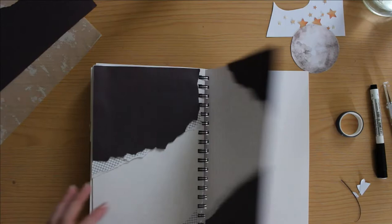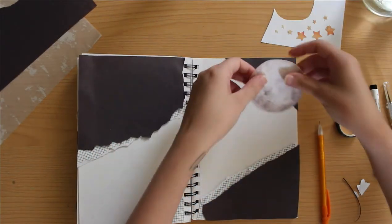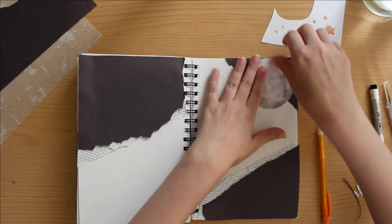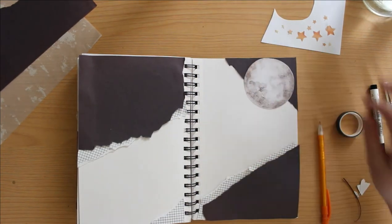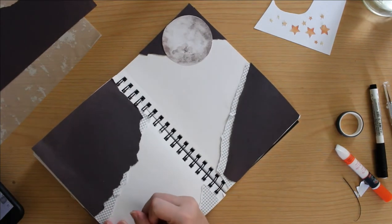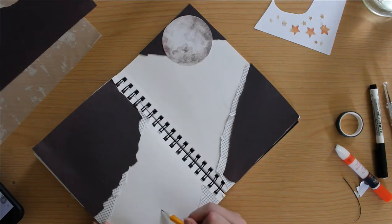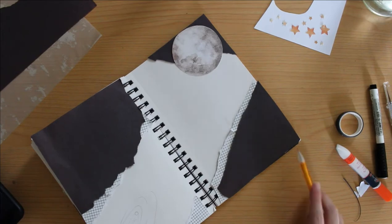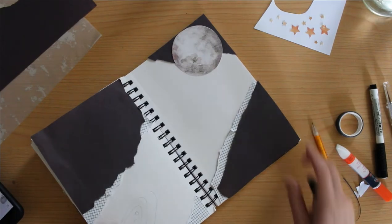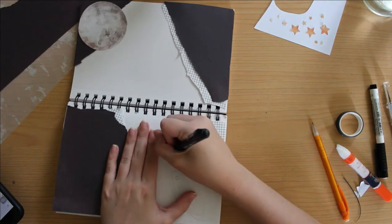I have this moon, some stars, and if you can see off to the right side over there, I have a new pen, which I'll link down below. I forget the name of it right now, but it is a white pen — like a white paint marker type of thing. I got it from Michaels, and I was so excited. I literally bought it for this spread and also for a few other spreads because I've been needing a nice white marker. I'll link it below.